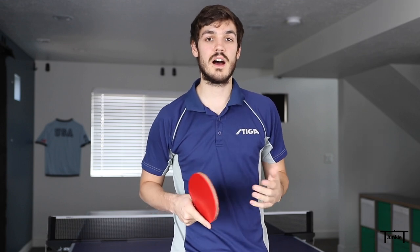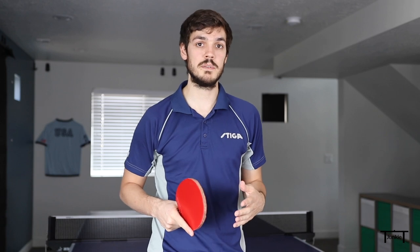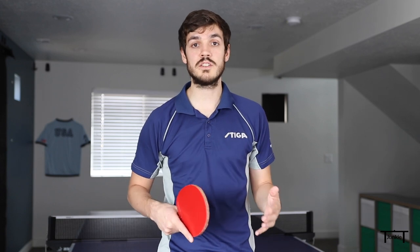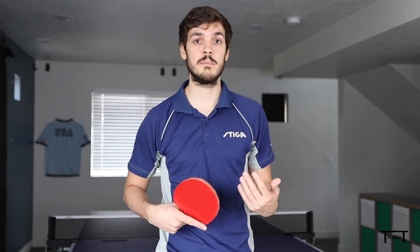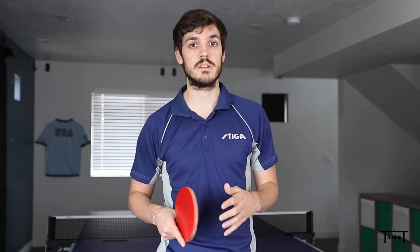Hey Table Tennis Junkies! I teach a lot of serves on my channel so I wanted to make a video with my top five tips to help you improve your serves. These tips are not serve specific, so they'll be able to help you with any serve that you do and they've helped me a lot in my own game. All of these tips have been very beneficial for my game, and I'm going to rank them from least to most important.